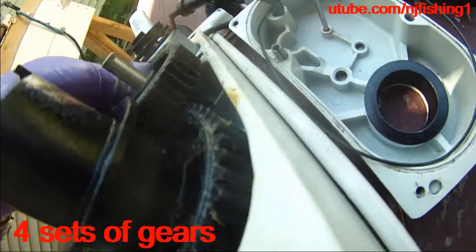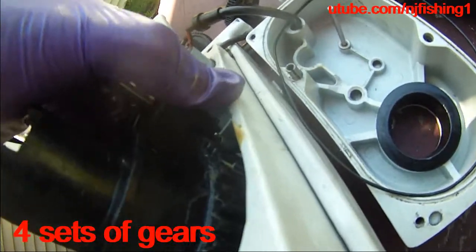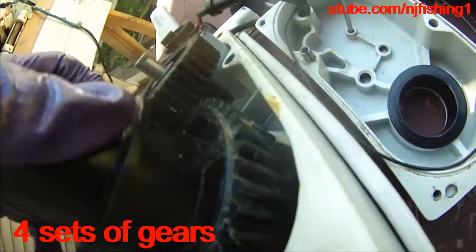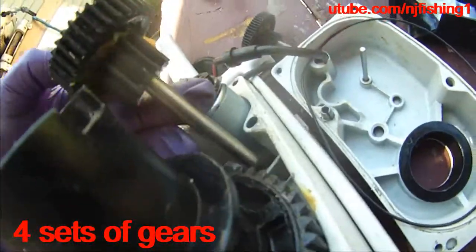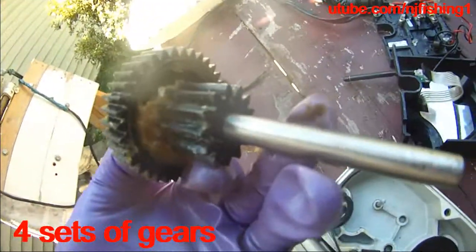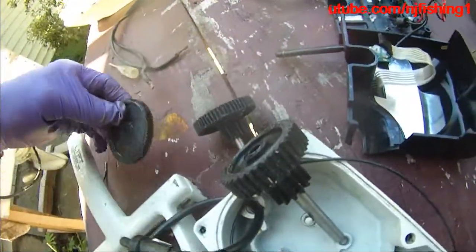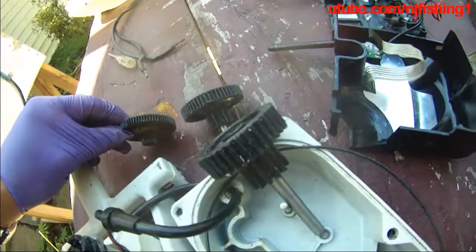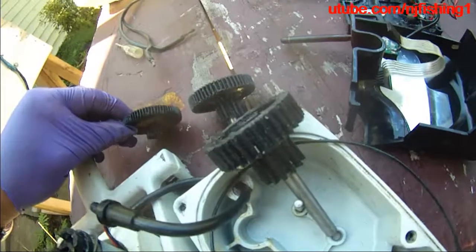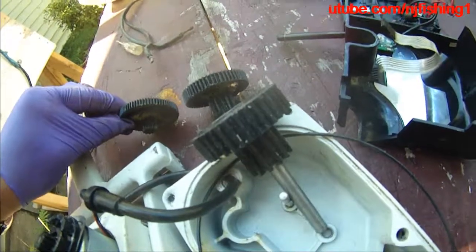This actually has two gears attached together. Each of these three — one, two, and three — all have a big one on top and a smaller one at the bottom, so that one can turn the other.